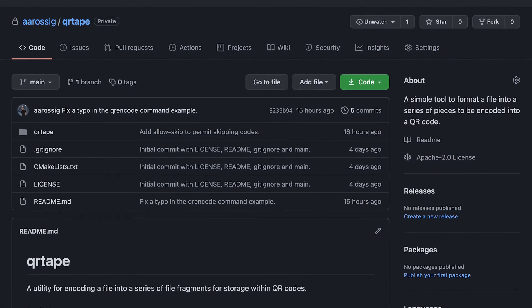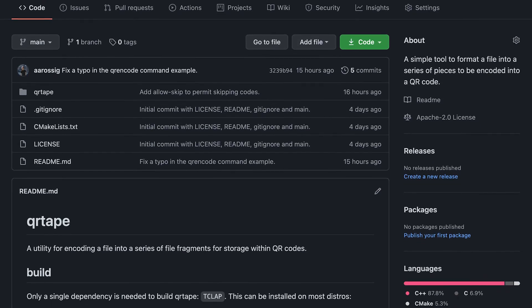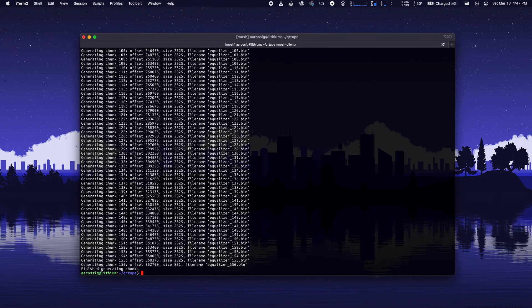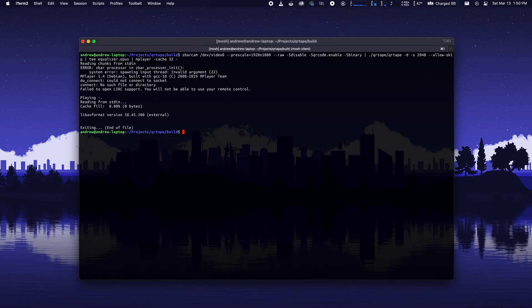At this point in the project, I took a pause and started thinking about the software that would be required to make this all work. In the end, I wrote a small tool called QRTape to make the encoding and decoding process easier. The QRTape tool performs two functions. The first is encoding — it will take an input file and split it into a number of small pieces that can each fit into a separate QR code. It also adds a sequence number and a checksum to verify the contents. The second function is decoding — it takes scanned barcode data from standard input, decodes them, and then writes the contents to standard output. As part of this process, it verifies that duplicates are removed and checks the checksum to make sure that no corrupted data is passed through to the application.